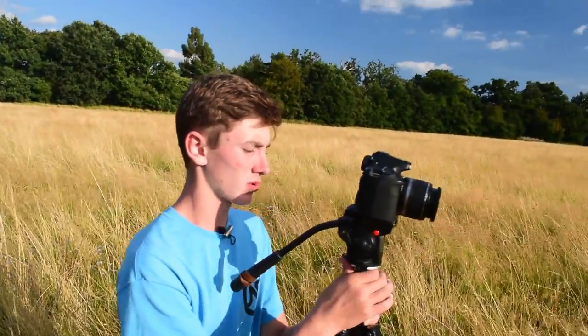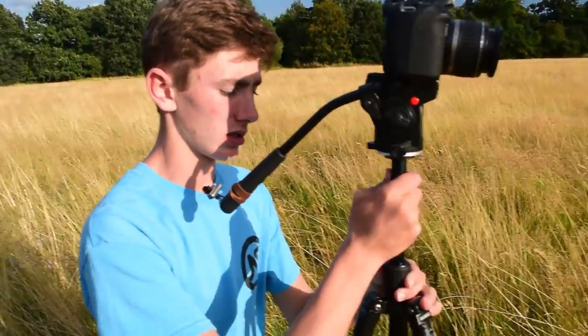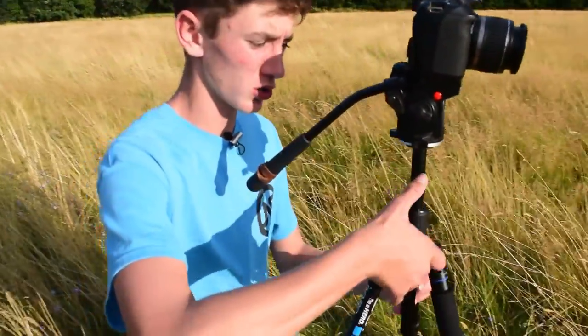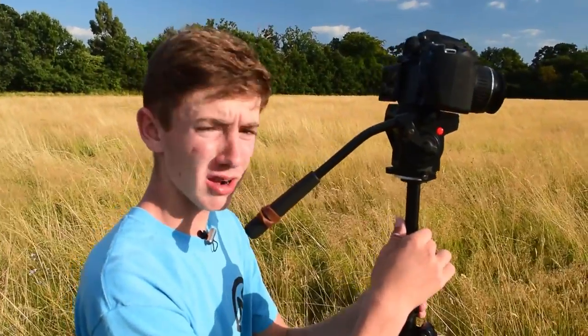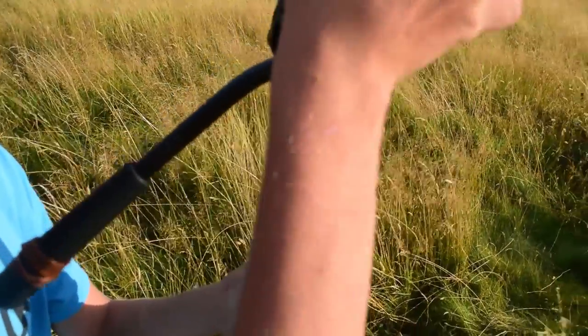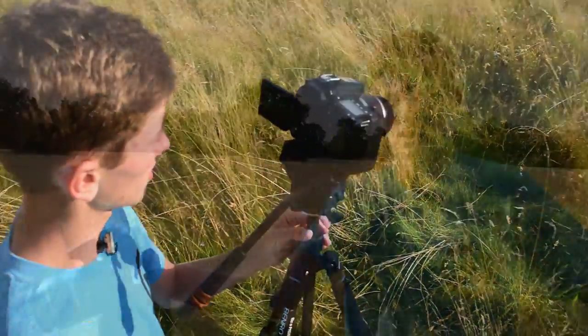This next one uses the tripod in a more creative way. Instead of just doing pans and tilts, you can move straight down. There's usually a stalk or stem on your tripod — what I like to do is press a finger and thumb around it to pinch it and let it slowly soak through, which means you can get perfectly straight downward movements.